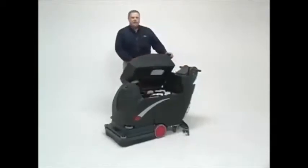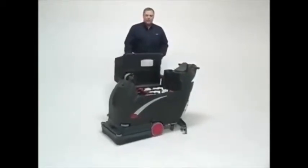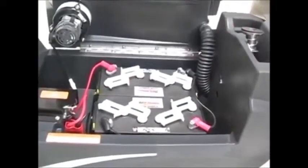Underneath the cavity of the recovery tank is our battery compartment. The vac motor is mounted directly to the tank with no extra hoses or bends in that airflow, so we have maximum recovery capability.